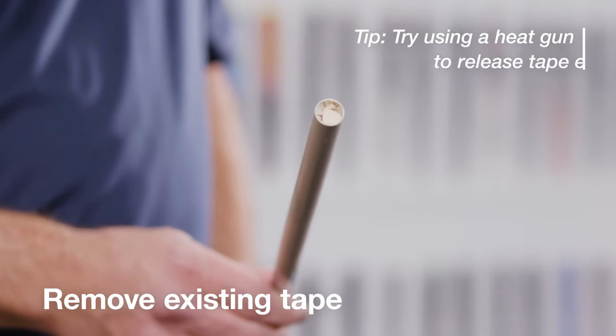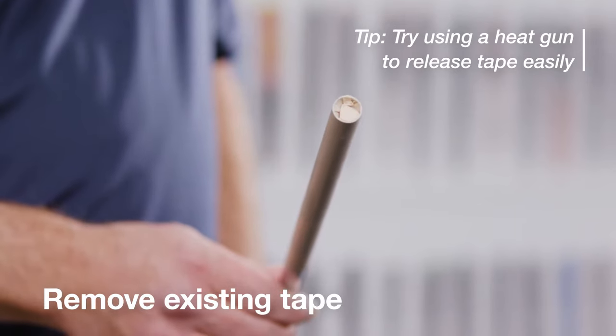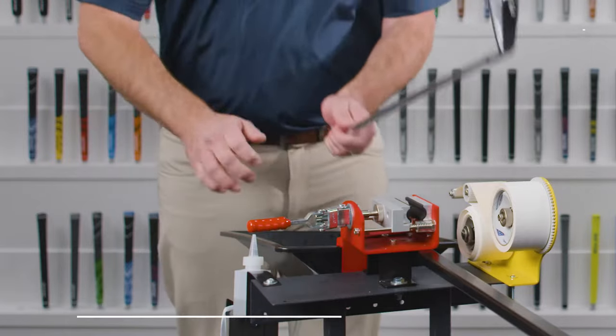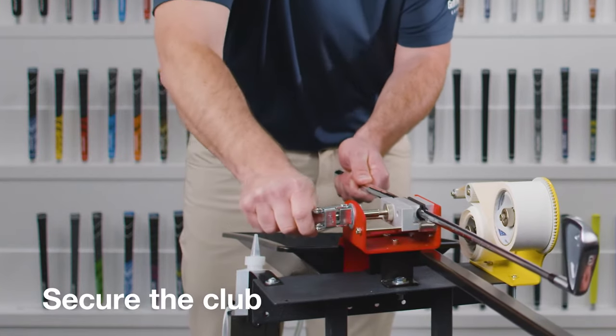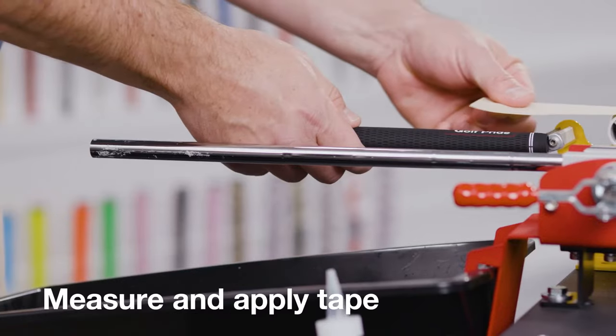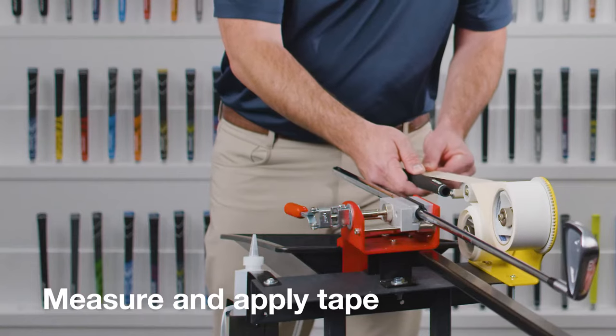Next, remove the existing tape. For this demonstration we've already removed the old tape, so we're ready for the next step. Lock the bare shaft in a vise or other stable platform, then measure a length of tape slightly longer than the new grip.